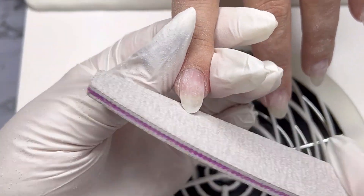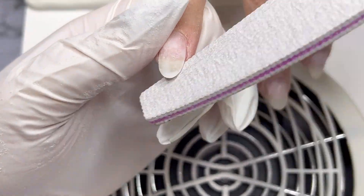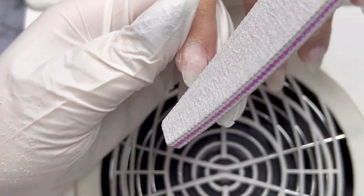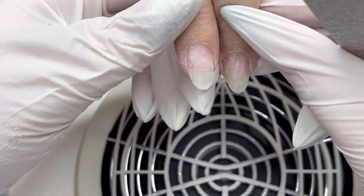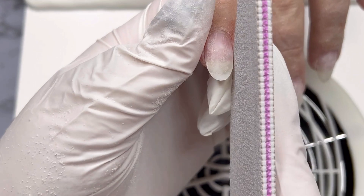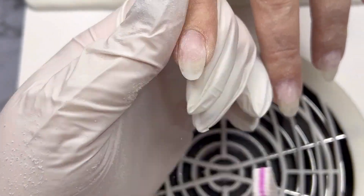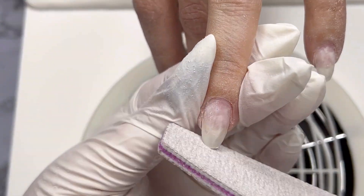All products I've used are linked down below and you can purchase them on the Egoista online store. Back to work — using a hand file 100 grit, I will adjust the shaping, filing, and sizing to make sure I have the proper shape before product application.